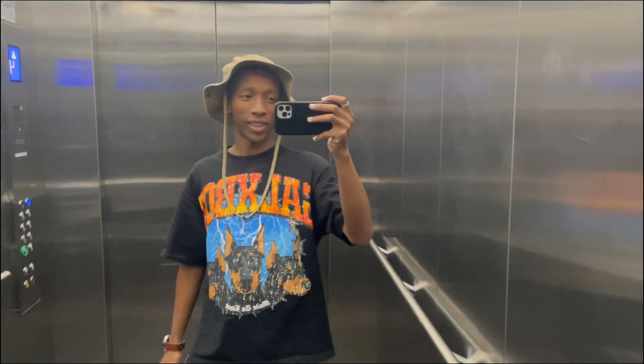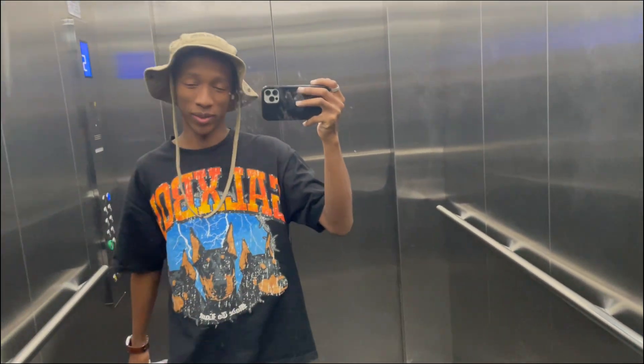Chicken chow mein. It's basically a lunch break right now for me because I'm tired, I'm angry, there's too much getting out of it.